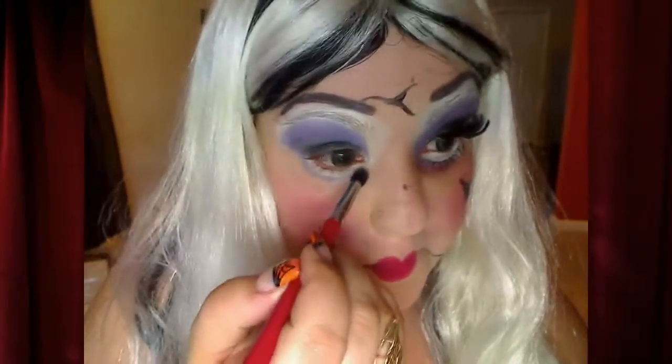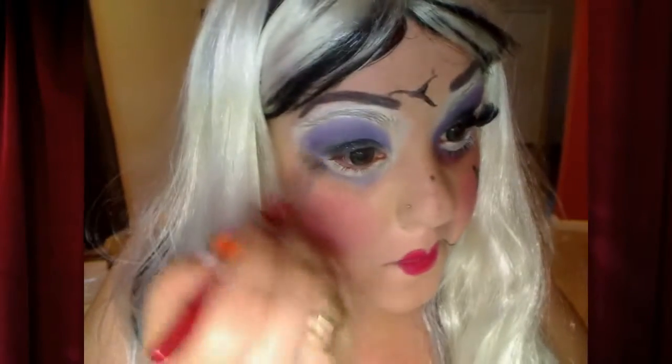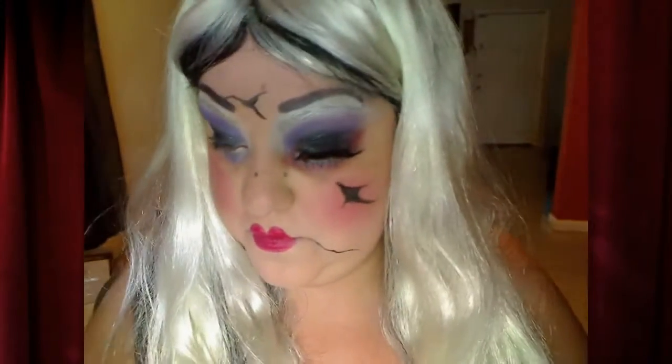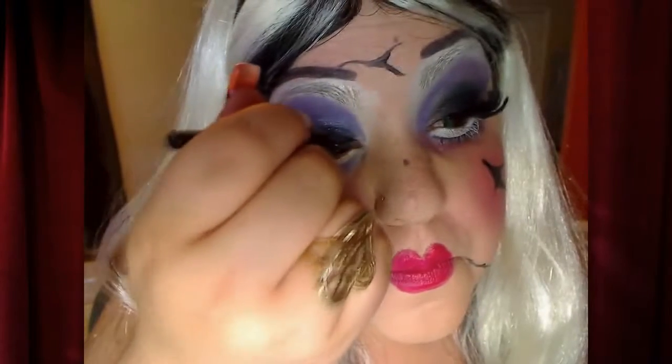Ahora me estoy haciendo una guía en donde voy a dibujar la línea de la parte de abajo del ojo de la muñeca. Y donde me voy a poner el blanco ya lo hice con el Jumbo Pencil también. And I just guided under my eye to make it the doll light look.